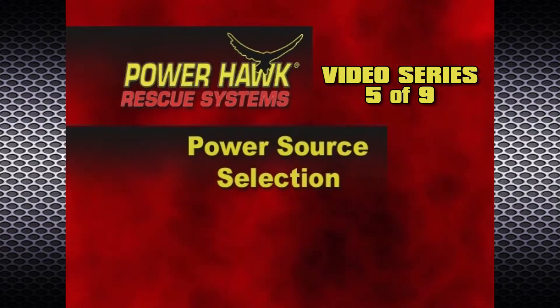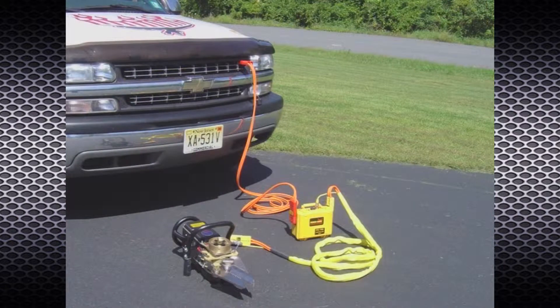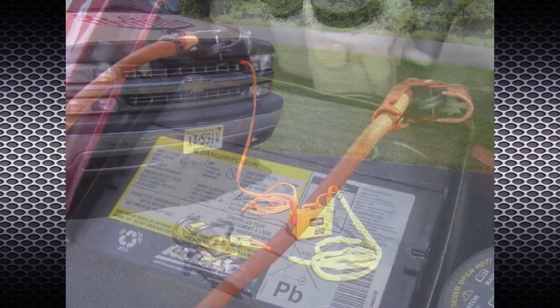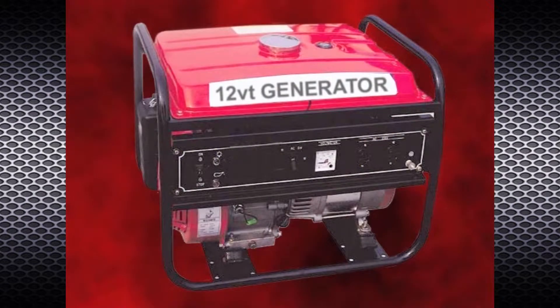The PowerHawk rescue tool power sources may include PowerHawk power packs such as the PWR 3x12, direct 12-volt DC system hookup, other 12-volt DC batteries or battery packs, and 12-volt DC generators or power supplies.